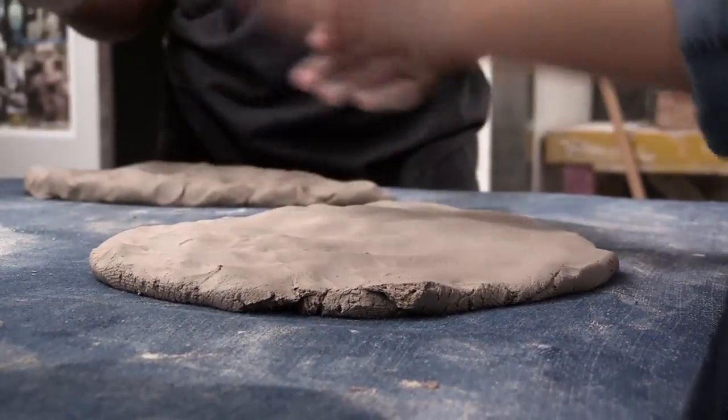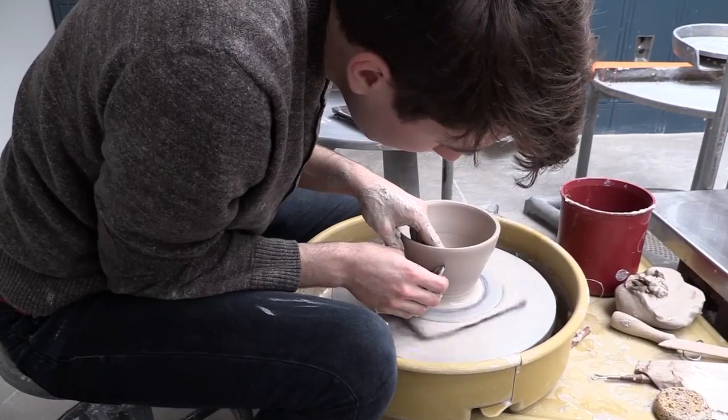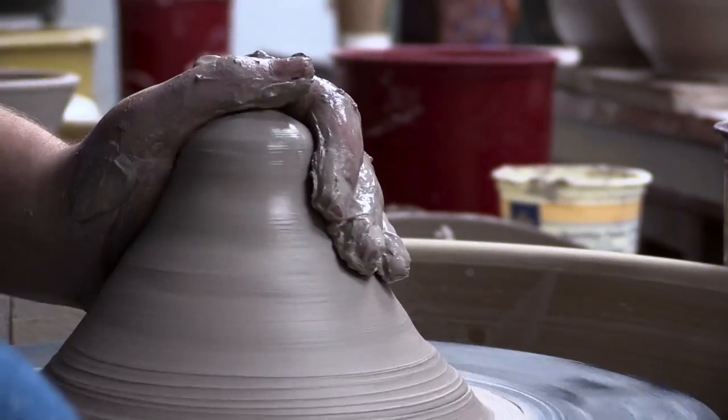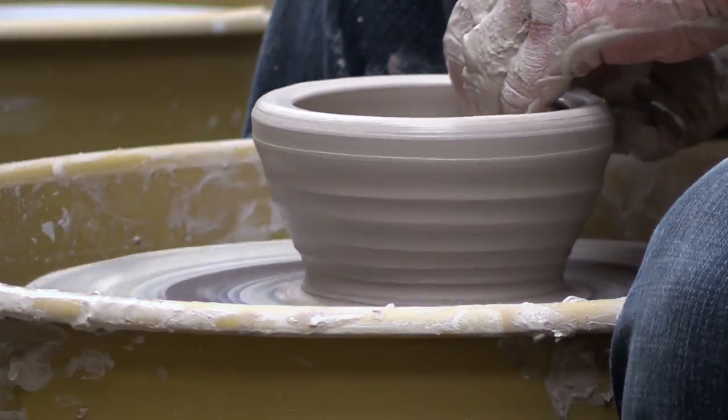This is a great way to bring together members of the community, instructors, and craft center members. I love the idea of so many different characteristics being put into each bowl. Each bowl is going to be different shapes, different sizes, different colors.